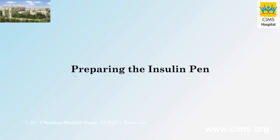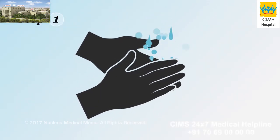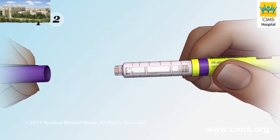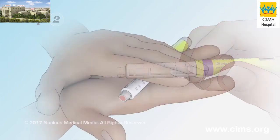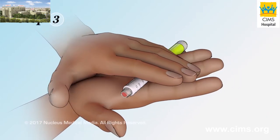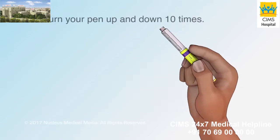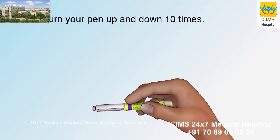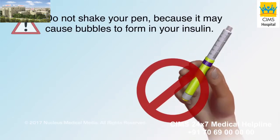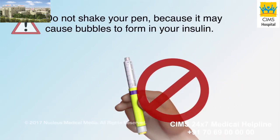Preparing the insulin pen. Step 1: Wash your hands with soap and water and then dry them. Step 2: Remove the cap from your insulin pen. Step 3: If your insulin needs to be mixed, gently roll the pen between your hands, then turn your pen up and down ten times. Do not shake your pen because it may cause bubbles to form in your insulin.